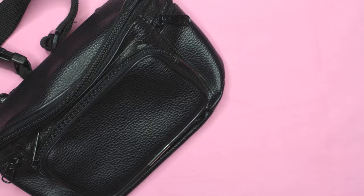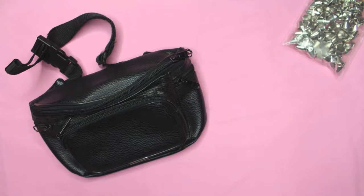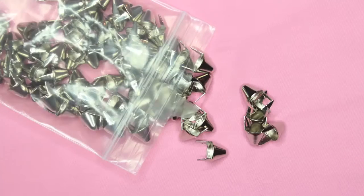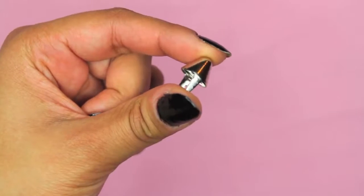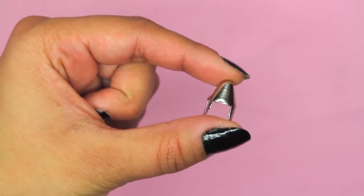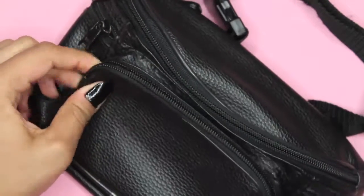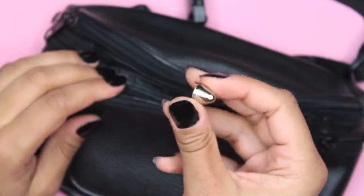First, you'll need a basic fanny pack — you can find one in pretty much any thrift store. You also need some studs; you can find them in tons of shapes and sizes on eBay, it's all up to you which ones you prefer. And lastly, you'll need a flathead screwdriver.